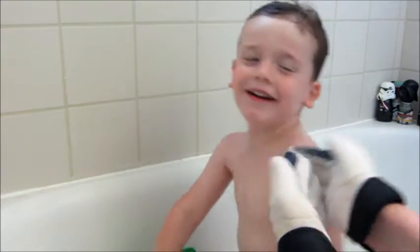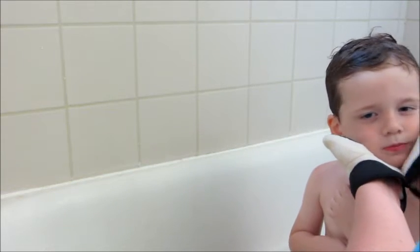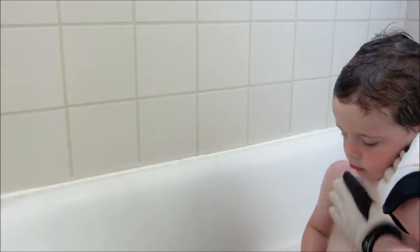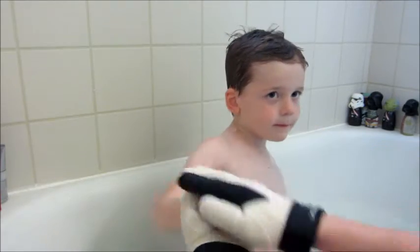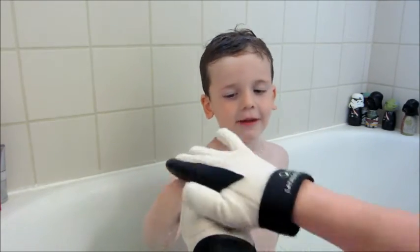Here I am just washing his face, behind his ears, and his chin. I found that they worked really well for getting in between his fingers and his toes and those hard-to-reach areas.